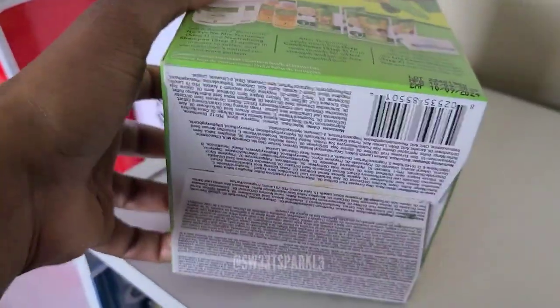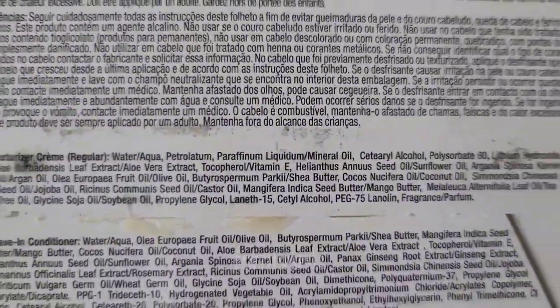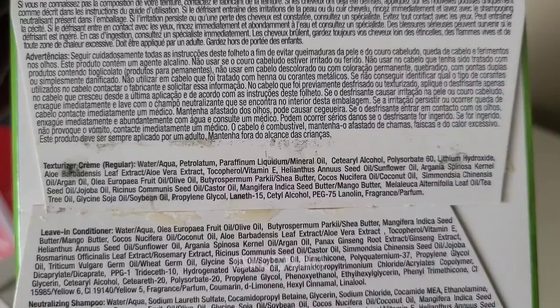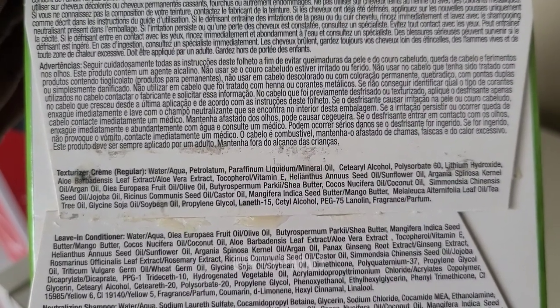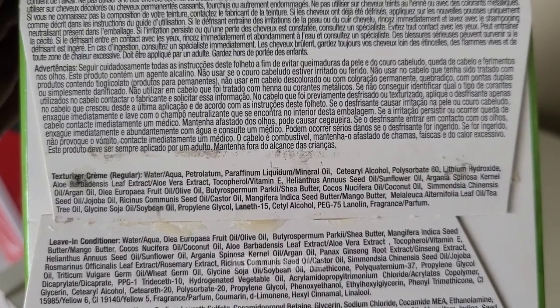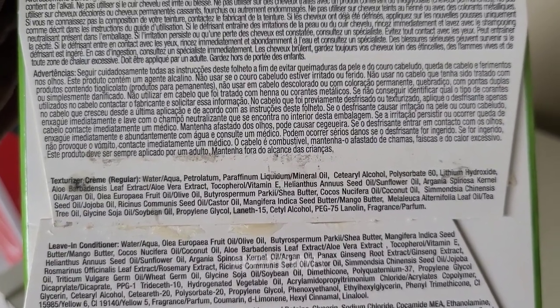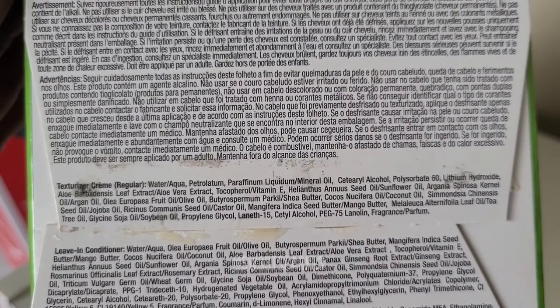One of the things that was most interesting to me — if you look at the bottom right here on the ingredients on the texturizer — it does have aloe vera, sunflower oil, argan oil, olive oil, shea butter, coconut oil, jojoba oil, castor oil, mango butter, and tea tree oil.